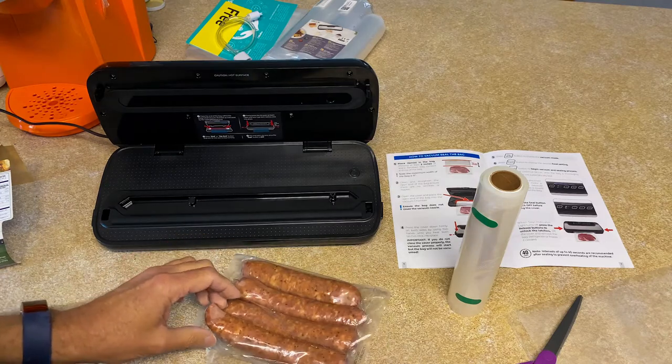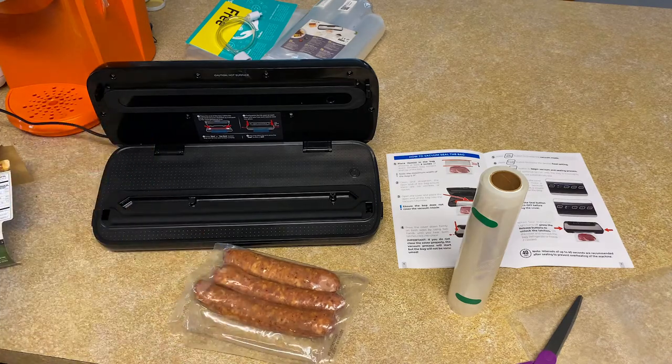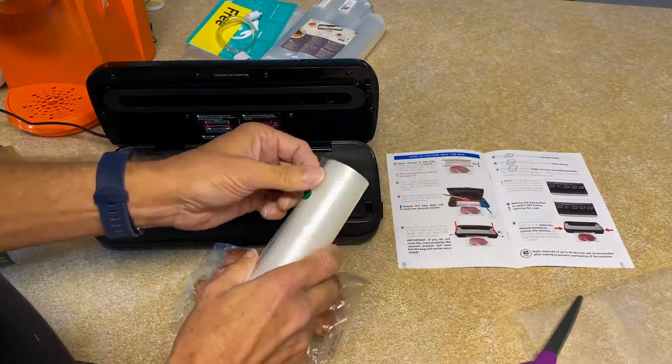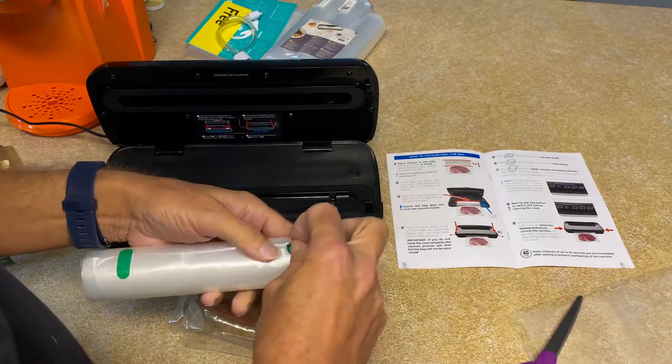This one I'm going to set aside because I'm going to eat it. Then the other three — I'm going to take this beautiful roll that came with it. Look at that!